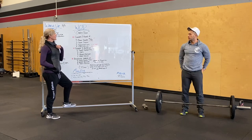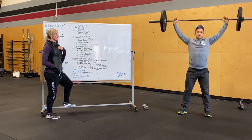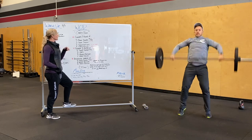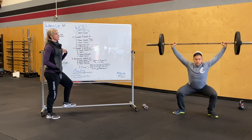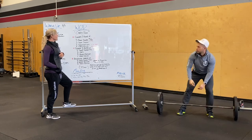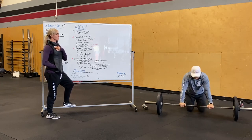We're going to start off with three rounds: five power snatches at a lightweight, catching it above parallel, making sure that bar stays nice and close with strong shoulders. After your fifth one, you're going to do three full snatches — same movement, however you are actually pulling down to that full squat. After three full snatches, three barbell roll-outs.